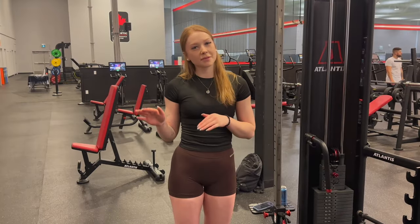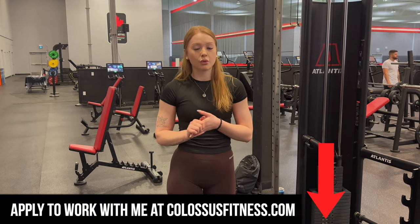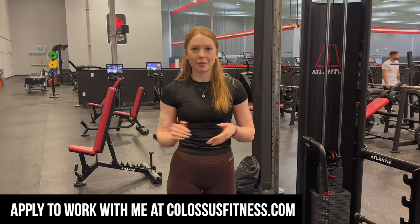Before we get into some common mistakes — if you are looking to achieve your dream physique, I am available to work one-on-one online. Click the first link down below to learn more about that.